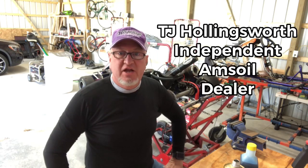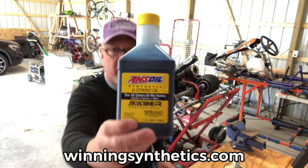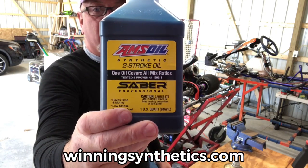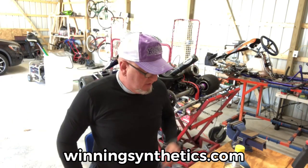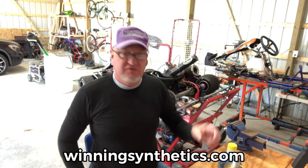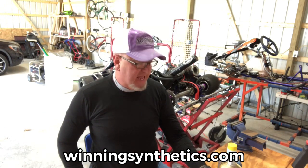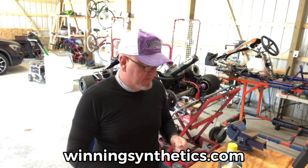Hey everybody, TJ here from Winning Synthetics. Today we're going to be using Amsoil Sabre Professional two-stroke oil to mix a little gasoline for my chainsaw. In the past I have used these handy little pre-mixed bottles of gasoline and oil, simply because they are super easy — you just grab one off the shelf.